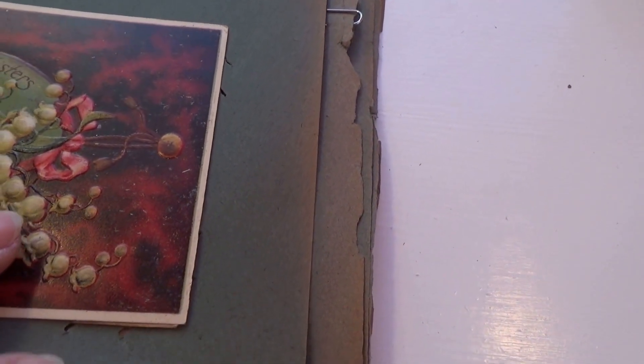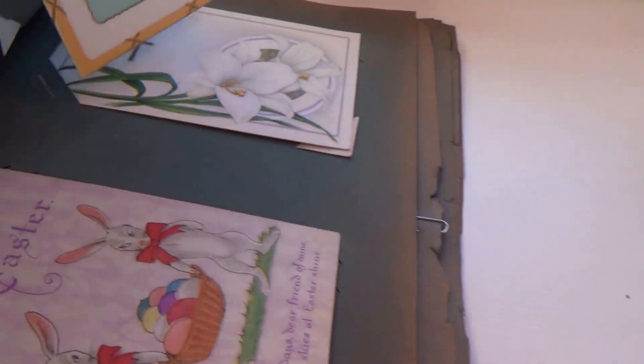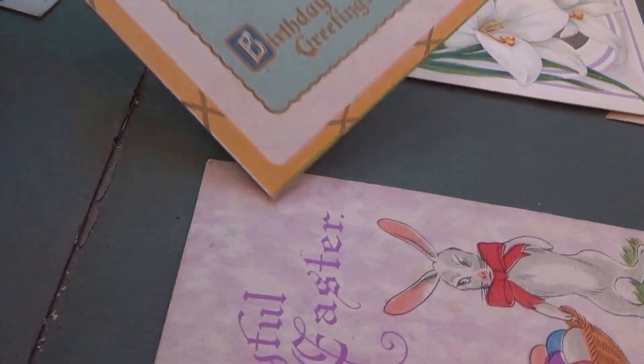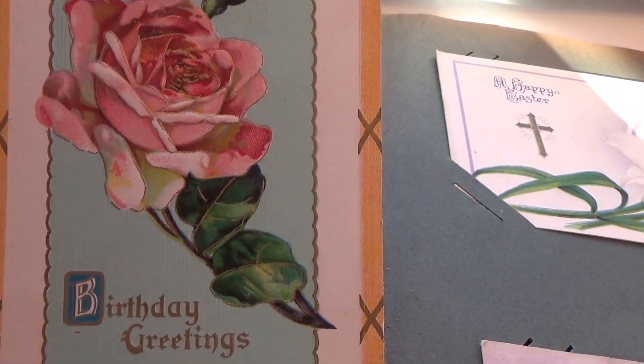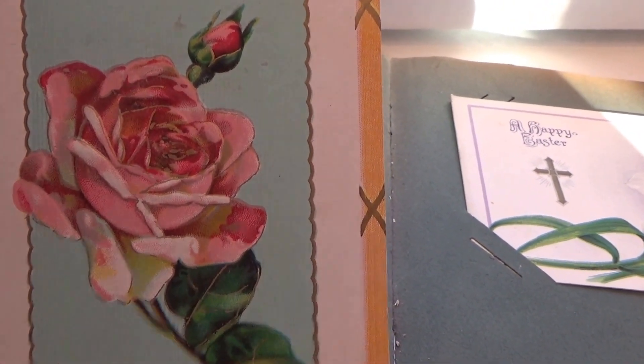The old card is turning brown on the edges. Here is a birthday greeting card — beautiful roses, beautiful roses. And it's unused.